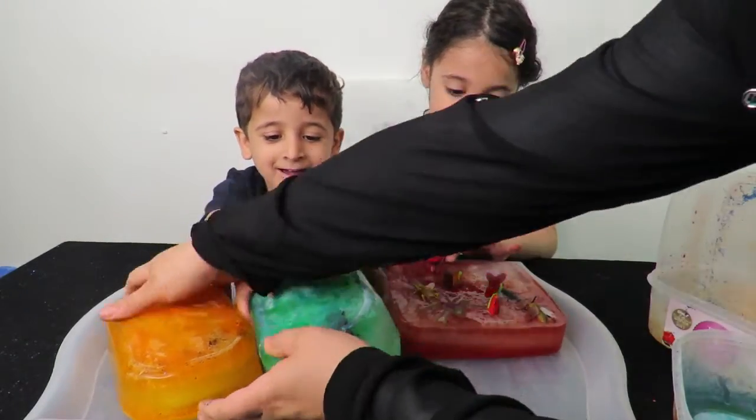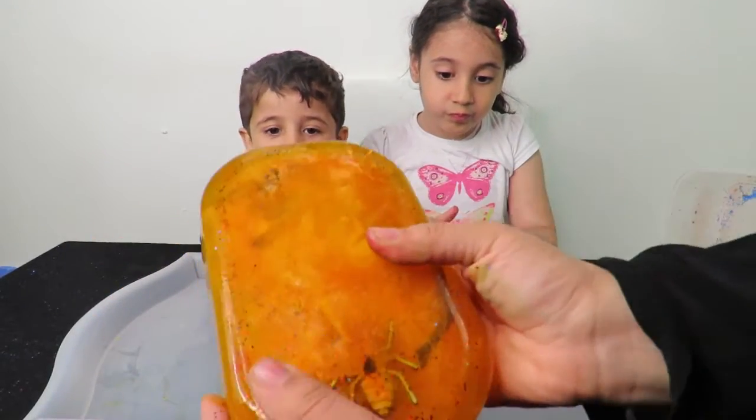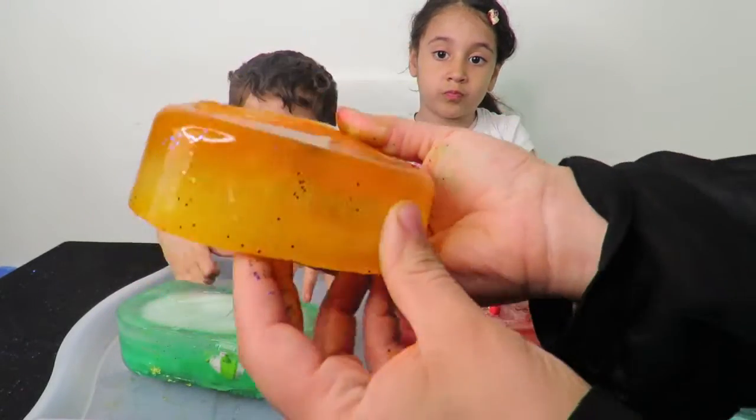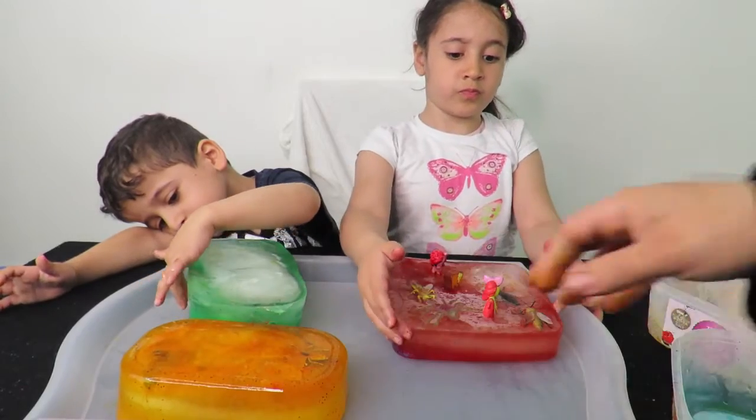It's such a fun activity! Now we're going to slowly watch it melt — look at that lovely bug seeping through. It can't break it yet, it's going to slowly melt.